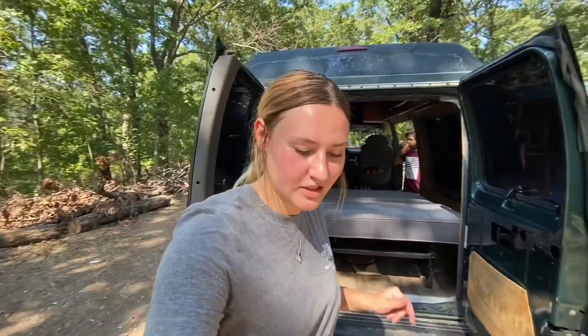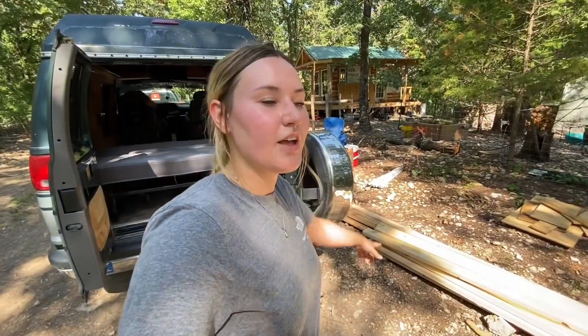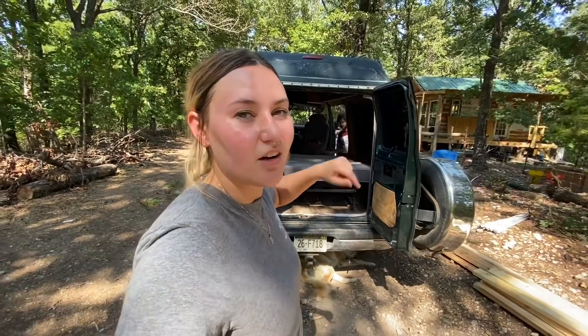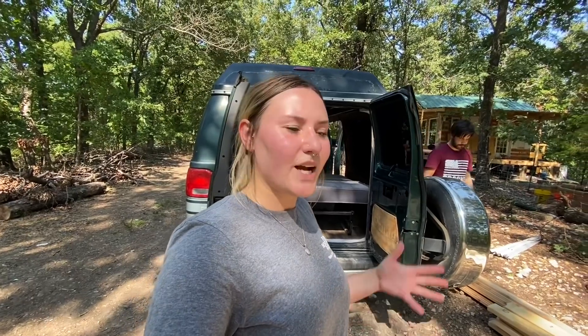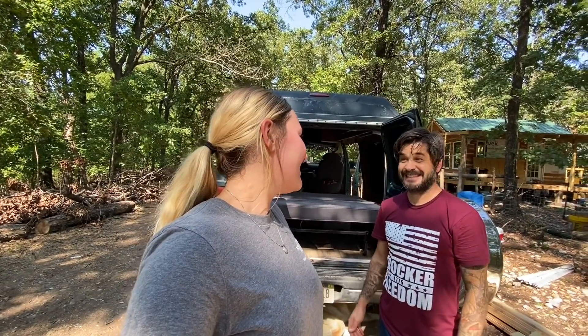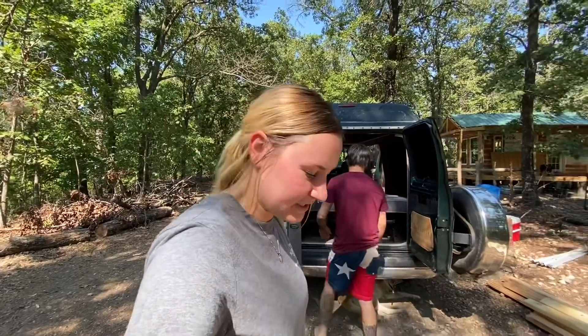What is up, you guys, welcome back to the channel. Sorry I'm sweaty - I took a bunch of stuff out of the van, kind of cleared it out so we can get started on it. Then I hauled all this lumber over here, so we are going to go ahead and take out the old bed and start working on the new bed platform. We're kind of winging it, we kind of have an idea of what I want but we don't have a set plan. So we're just going to jump into it and see how it goes.